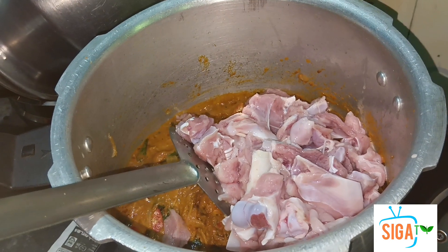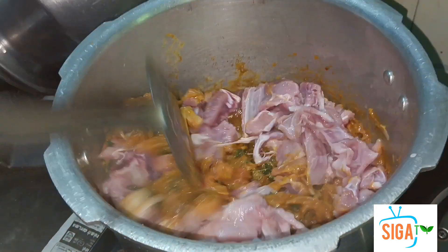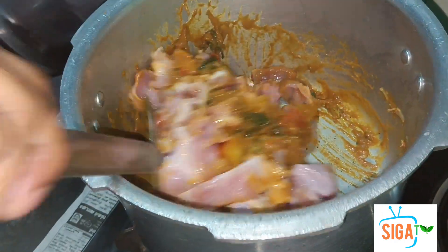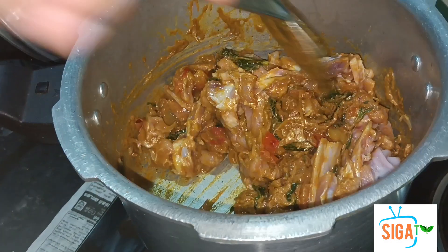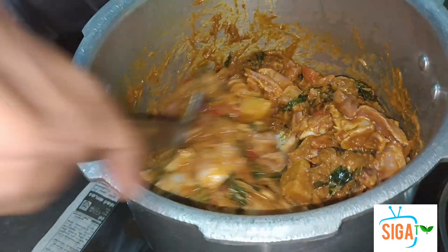I'll cook it in a few minutes. This is a dish. I'll cook it in a few minutes. I'm going to cook it up. The taste is very good. We will make it a little bit more.